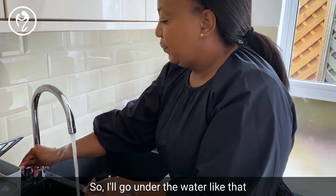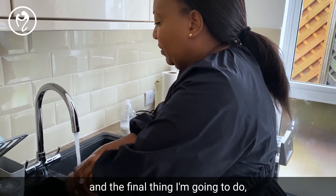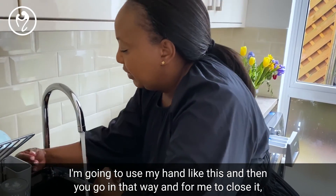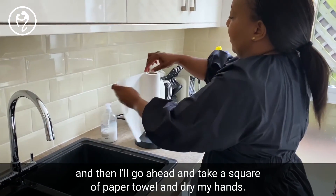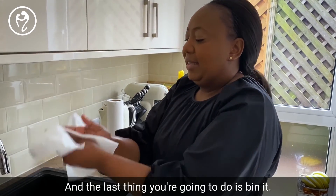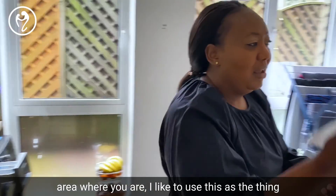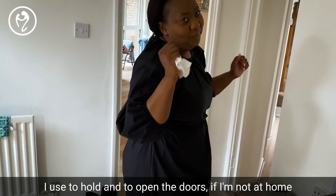Now rinse under the water. To close the tap, I'll use the back of my hand because of the type of tap it is. Then take a square of paper towel and dry your hands. I always recommend: if you're going through a door in a public area, use the paper towel to hold and open the door — of course, if you're not at home.